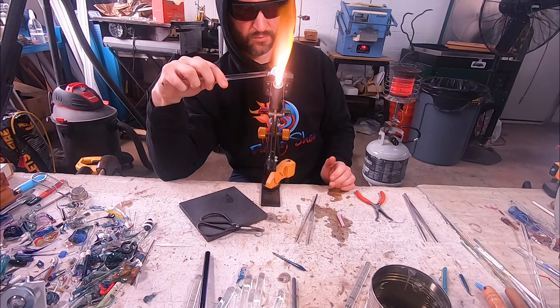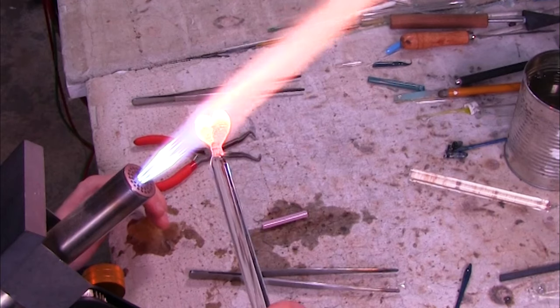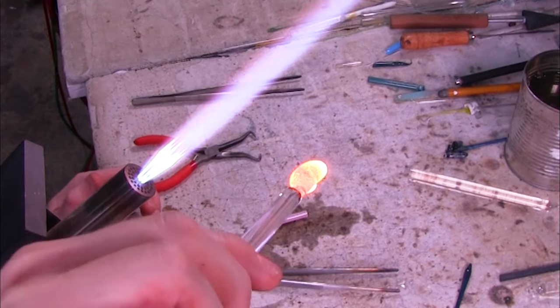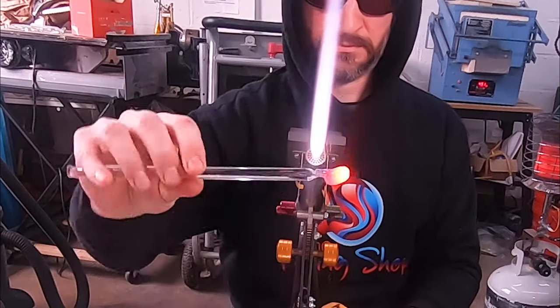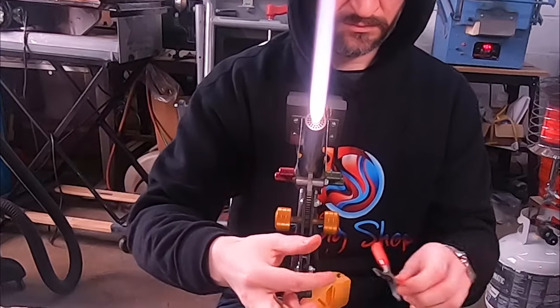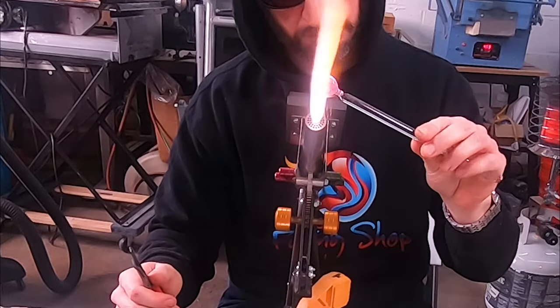Now we're going to smooth out those sharp edges we just created. Glass doesn't like to have sharp edges, so we need to smooth that out to make sure our piece is stable. You can see the heart already starting to take form in the flame — that is looking gorgeous, and it's pretty amazing how quickly those points smooth out and how the glass moves.